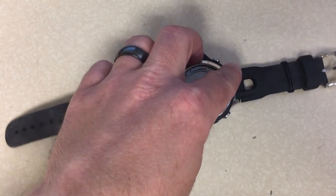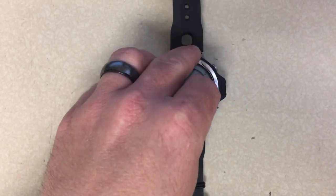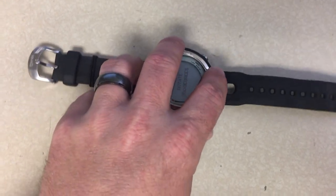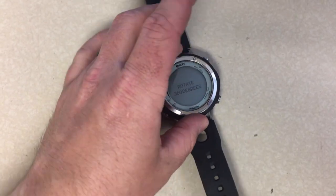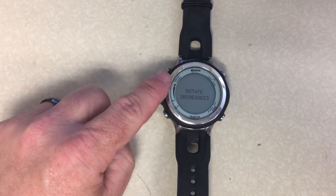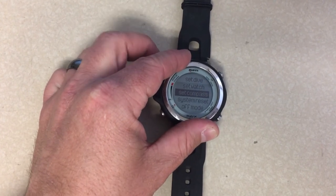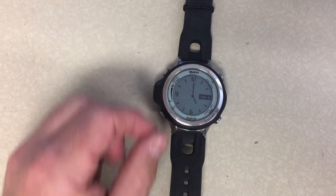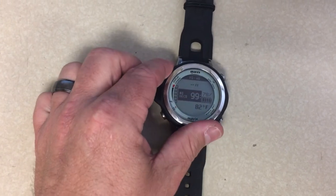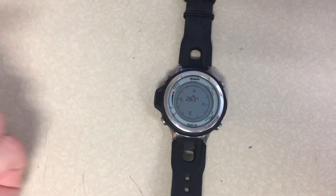On a flat level surface, simply rotate your dive computer 360 degrees. You want to go slow — try to keep it rotating constantly with no breaks, in a slow consistent manner the whole 360 degrees. If you have to stop for a split second to reposition your hand you can, but try to keep it turning. Once it's rotated 360 degrees, come back to the display compass button and press and release to back out through all the screens until you're back at the main screen.